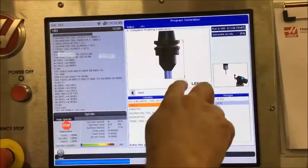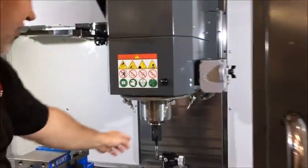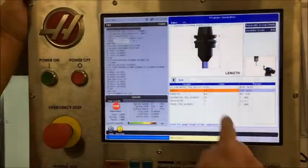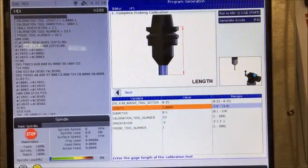It's going to ask me for the length of the calibration tool. Based on this master tool, the length is five inches and six tenths — it's stated right on the tool itself. So I'll tell it that the length is five point zero zero zero six.